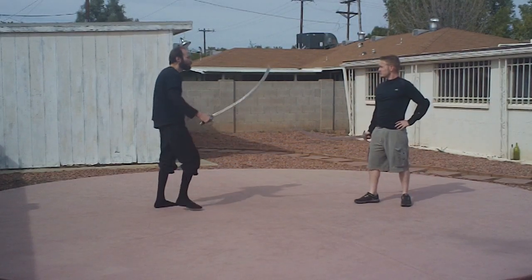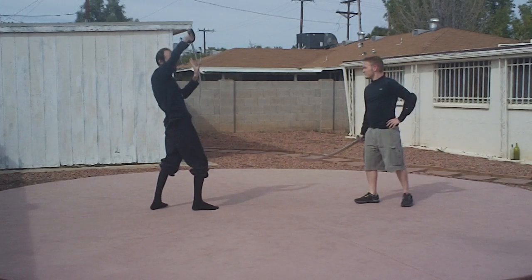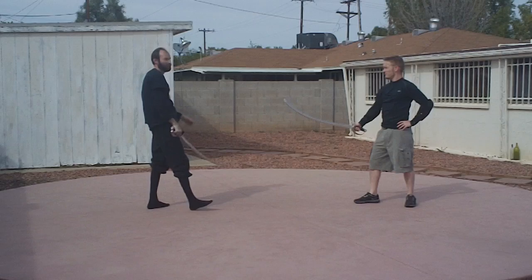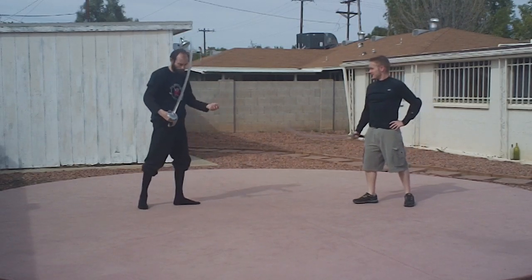Then there are the arm moulinets, which we've already experimented with — we're just going to come over the head. The hand pulls back almost to a hanging guard, which we can turn into if we need to. It's over the head so that we're safe, and then we bring it back down. That gives us sufficient power. On horseback, you can imagine what that would do to somebody.